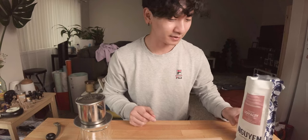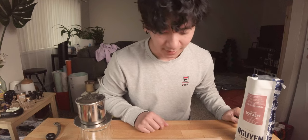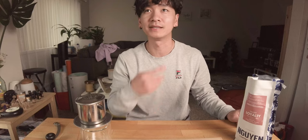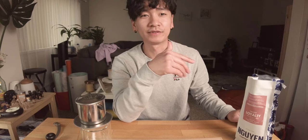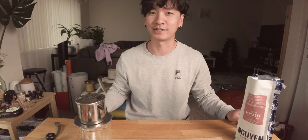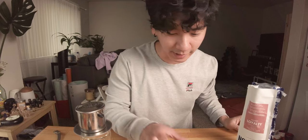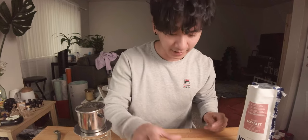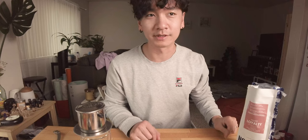We are gonna do Vietnamese coffee. I've never ground coffee for Vietnamese coffee before, but I learned it's supposed to be a little bit like a pour-over grind — finest but not quite. We're gonna have to experiment here. Hopefully it works well, otherwise this might turn out crappy.